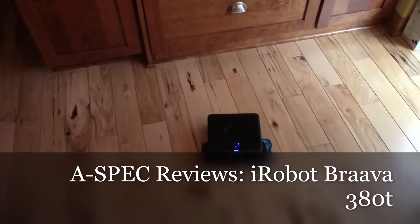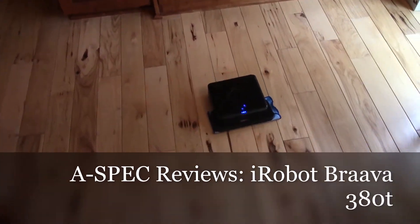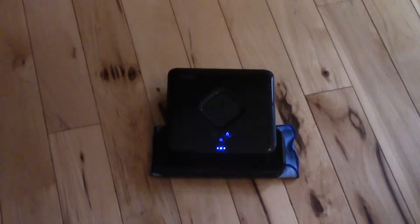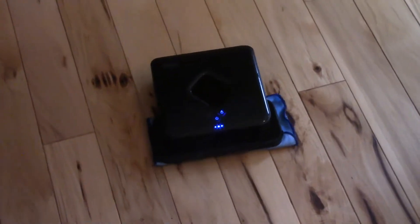Hey everybody, Acebeck here, and this is yet another iRobot product on my channel — the iRobot Brava 380T.